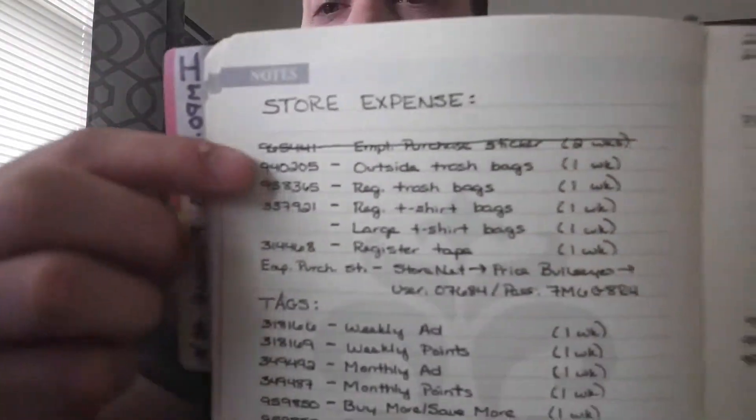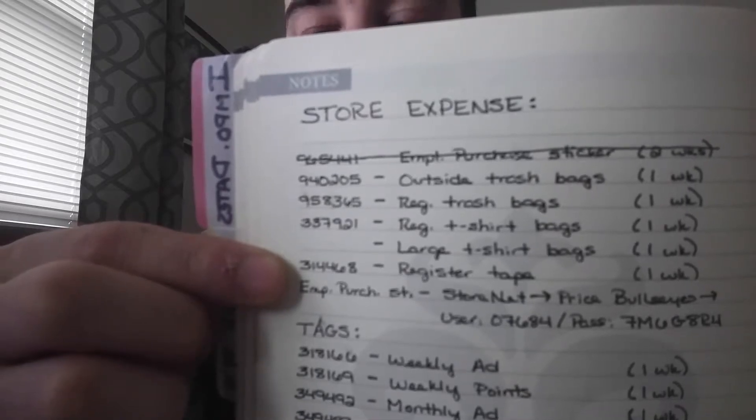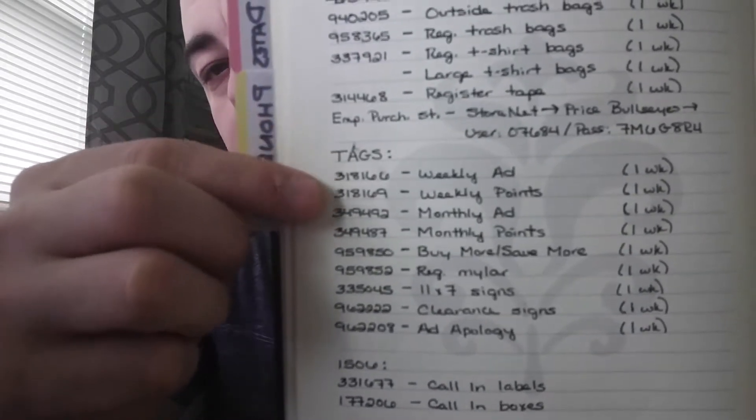The next section is called expense, and what that basically covers is things we use or order each week to keep the store running — things like small office supplies such as tape and staples, all the way up to ad tags we need to print for weekly sale prices, trash bags, and supplies for the photo lab. I broke it down into categories: stuff I'd usually order on a weekly basis, and then a list of all the tags that we would order.